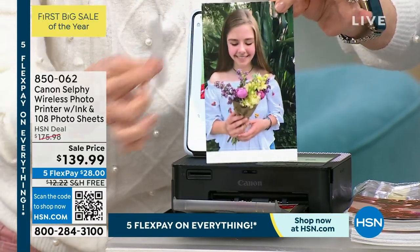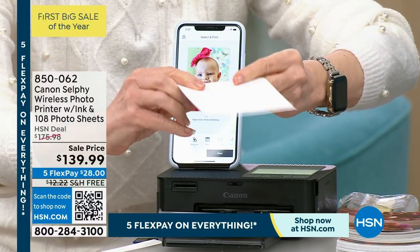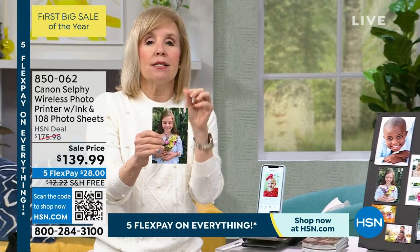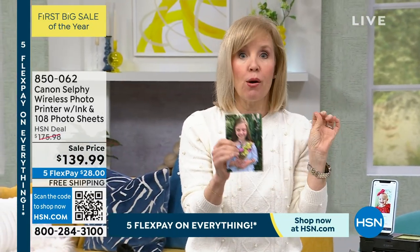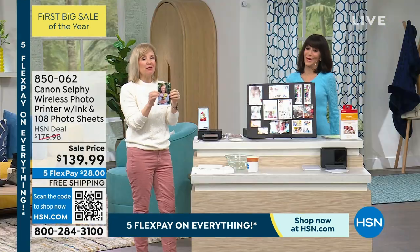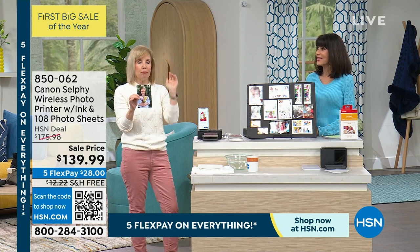It always prints out a four by six, though you can do other sizes too. You take off these little tabs — that last step laminates it. Each photo is waterproof, smear proof, smudge proof, and fade proof for up to 100 years. Crafters love this because you can put it in your photo album and it won't fade, or you can put it on your refrigerator.